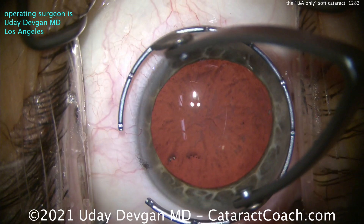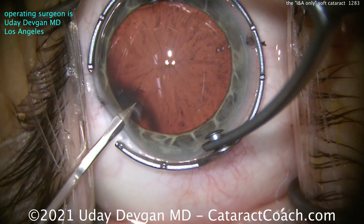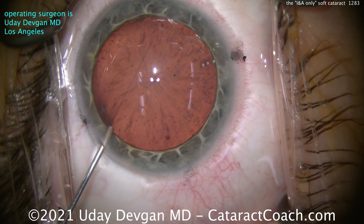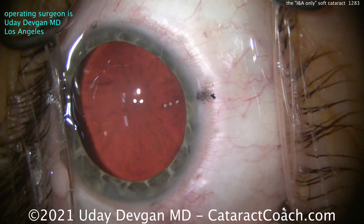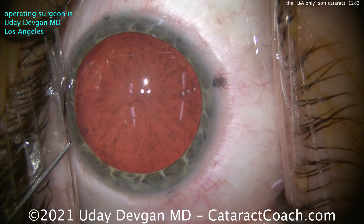This is a complete cataract case shown start to finish of a young patient who's 30 years old. And there's our first incision here. The patient was about a minus 4 myope in both eyes.